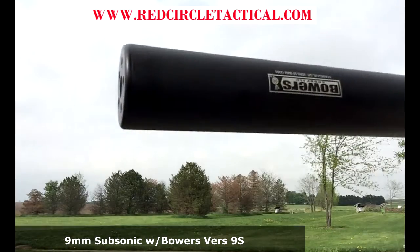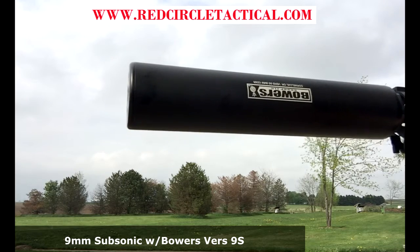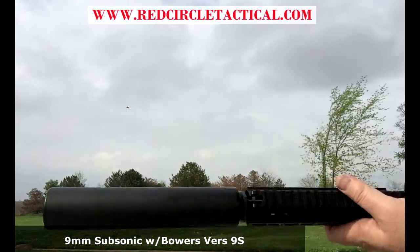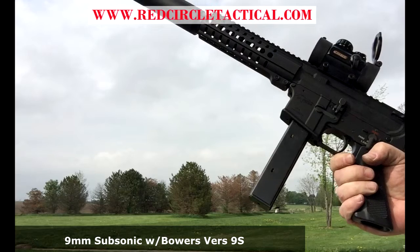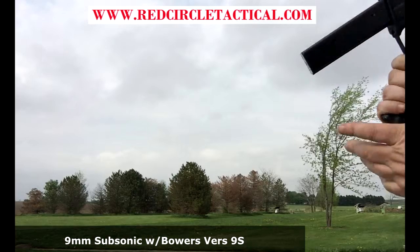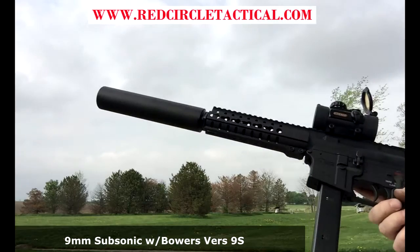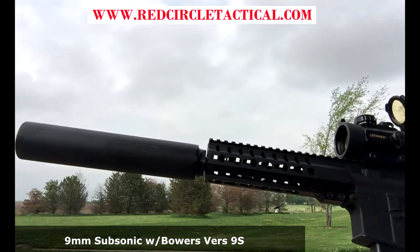The logo is upside down, but we're testing out the Bowers Versa 9s — it's a little bit shorter, nine mil, can sub-gun compliant. It's a nice little suppressor. We've got a CMMG nine millimeter specific AR lower. Ammo-wise we're running some subsonic Fiocchi and a little bit of American Eagle subsonic mixed in. We'll do a few rounds semi-auto and a few rounds on full auto to see what you think.